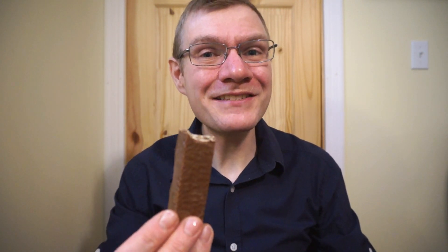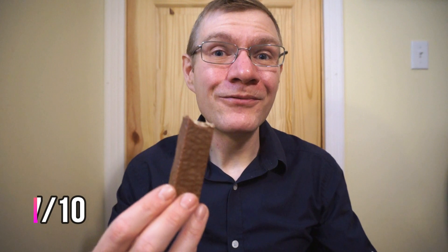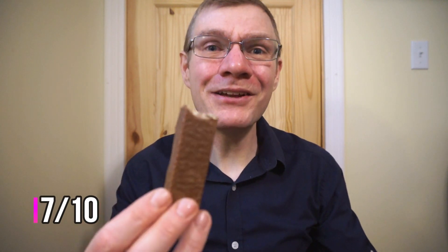What was Ron thinking of the Nestle Classic chocolate wafer bar? Some of the bars that Illion sent me were probably a little bit better, but I would have no trouble eating this. Ron's going to give this a 7 out of 10.